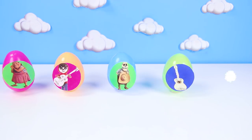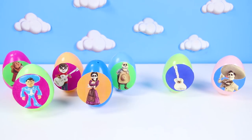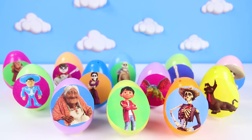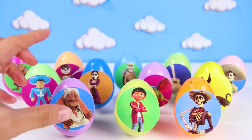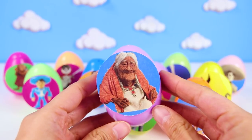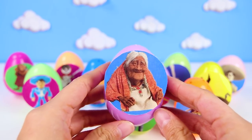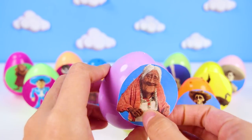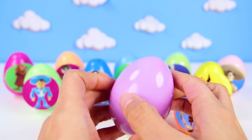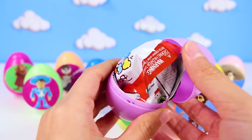Wow, look at all these eggs from the Coco movie! The guitar and Dante must be in here! But we have to look through every one of these eggs. Let's start with this first egg — it's Mama Coco! Mama Coco is the nicest character in the Coco movie. The movie is even named after her. She's Miguel's great grandmother. Let's take a look at what could be in her egg today.